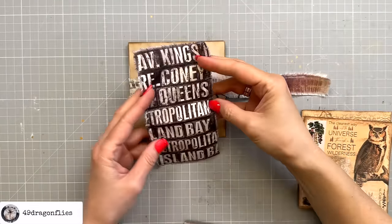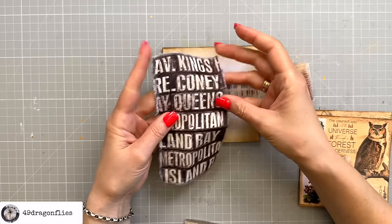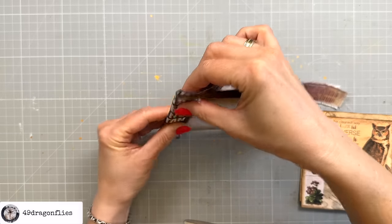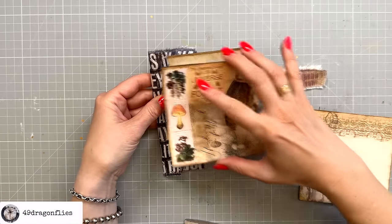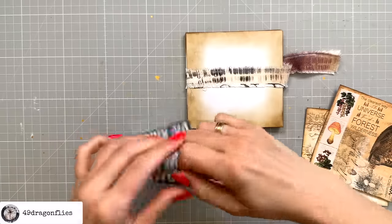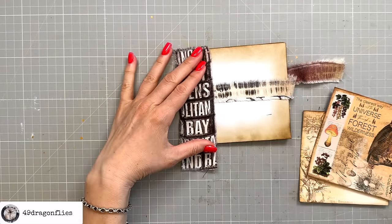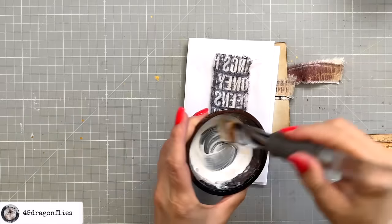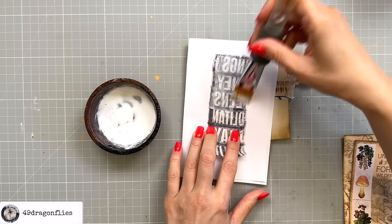I also want to cut a strip of fabric for my spine to cover the binding. I'm using Tim Holtz fabric called Subway Signs, wrapping about one and a half centimeters around the spine. I want it just a tiny bit taller than my envelope. I'll glue this down using a brush with some thinned textile glue — you can also use PVA glue thinned down a little bit.